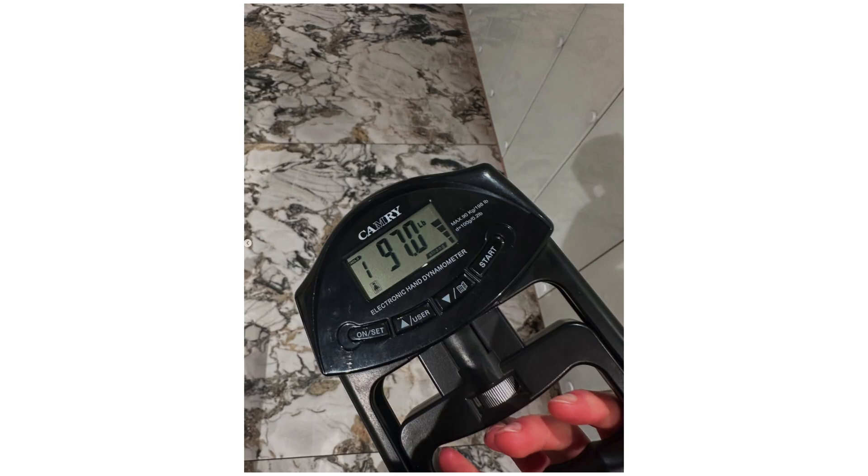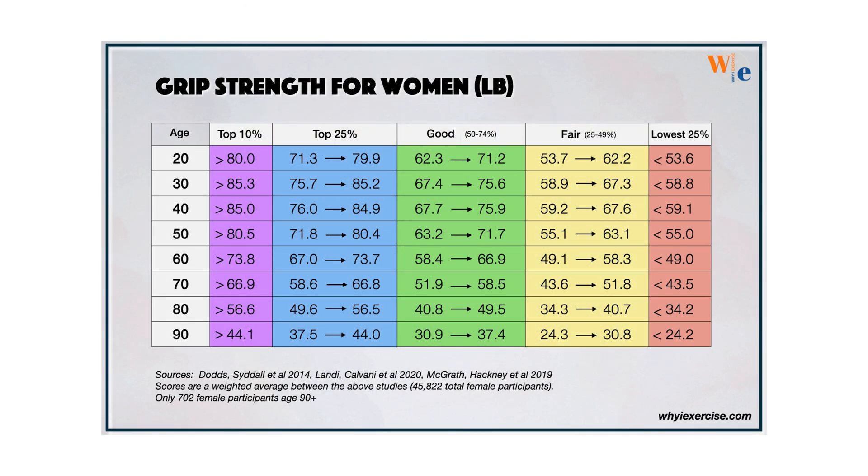I usually land around 93 pounds. I am 34 and that puts me in about the 99th percentile for grip strength. I don't train grip strength specifically, but I do a lot of exercises such as dead hangs and pull-ups that train it a bit. It's really just a measurement of overall strength, which we know from my body composition scans that I do have high muscle mass overall.